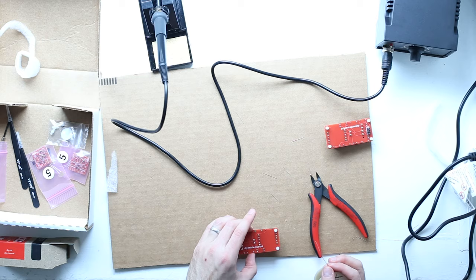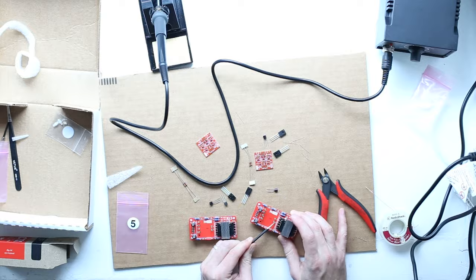Tonight, I'm going to build the 500 series case. I want it to be ready so that when I finish the preamps, I can just pop them in and feel a sense of achievement.